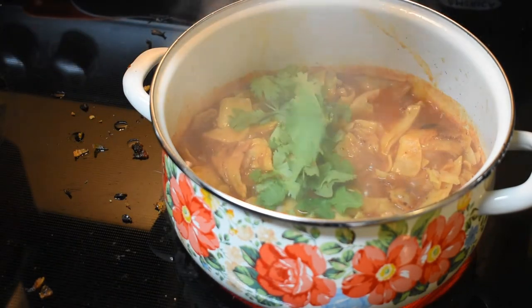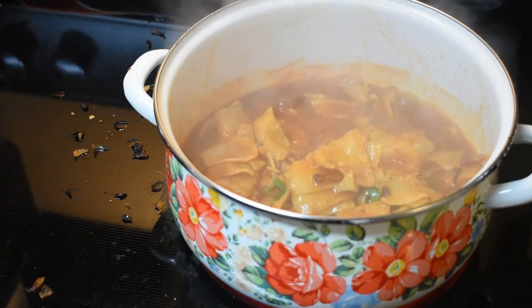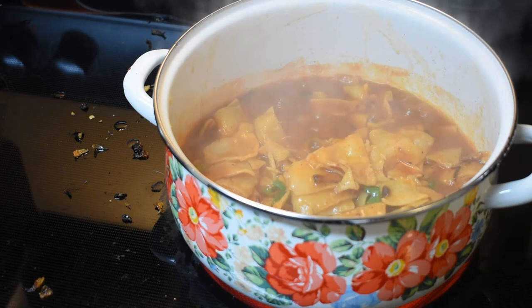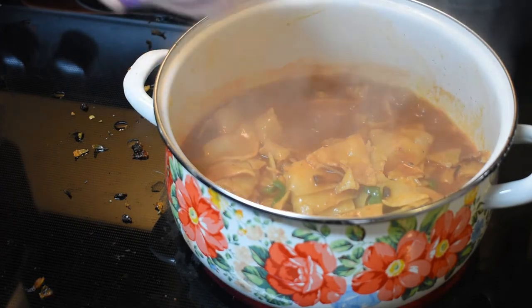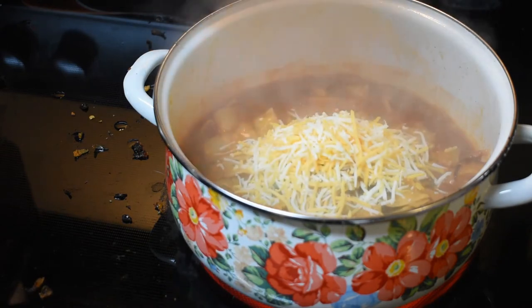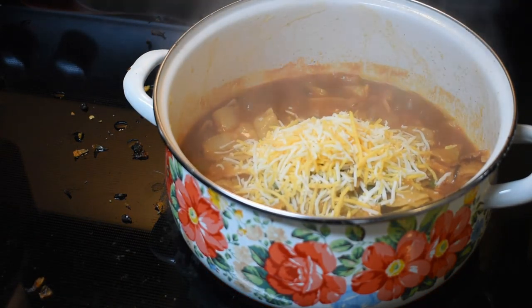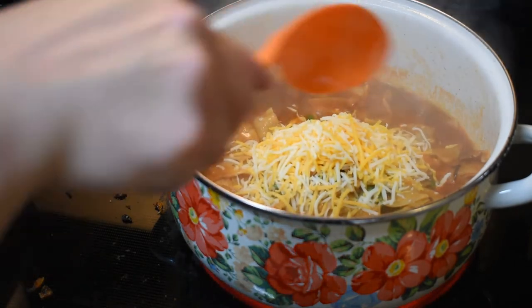Now adding a half cup of cilantro - if you don't like cilantro, don't put it in. I did not get fresh queso as recommended for this recipe, but it said you could use Colby Jack and I already had some, so that's what I'm using. I'm eyeballing about half a cup - it's probably more than half a cup because I like cheese. We're going to stir that all together.